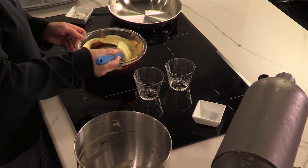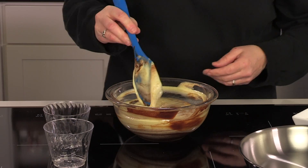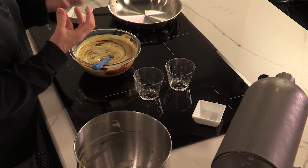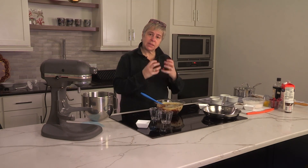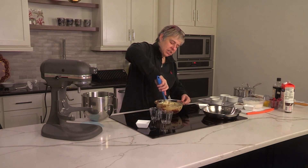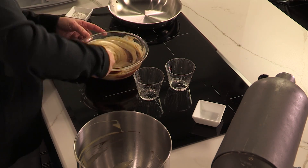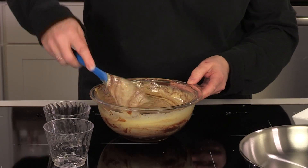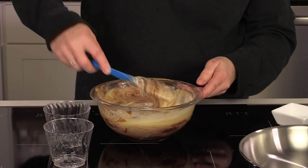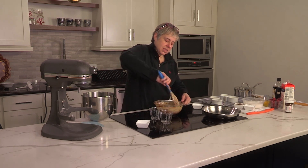I'm going to begin folding that together. You see how I'm going underneath and over — underneath and then back in. You don't want to whip this or beat it too hard because the eggs incorporated a great deal of air, and that air is what is going to make these rise. So you don't want to deflate those. That is why we fold in as opposed to whisking. All we're trying to do here is incorporate all that chocolate in with the egg.